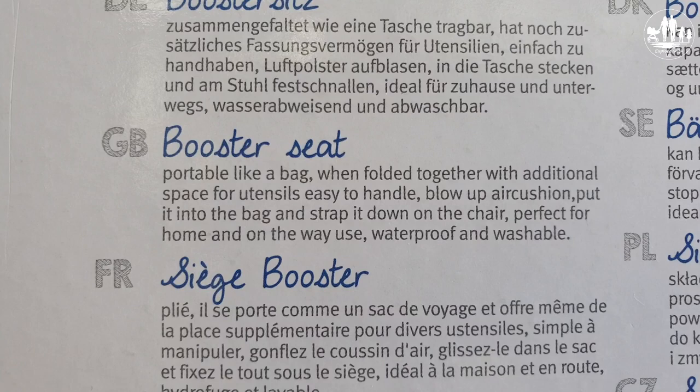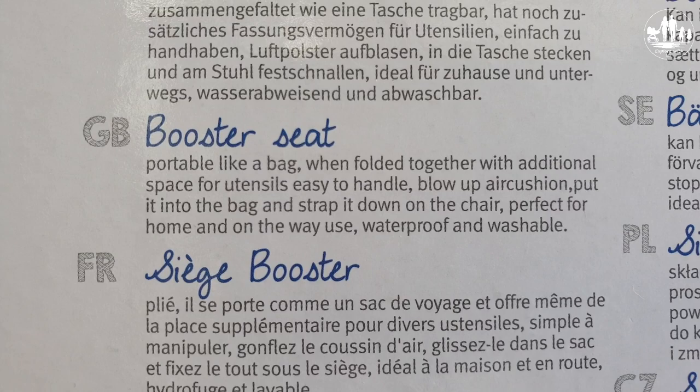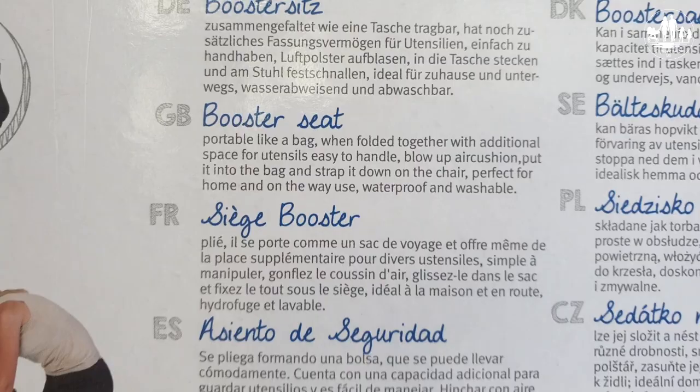Portable like a bag when folded together, with additional space for utensils. Easy to handle: blow up the air cushion, put it into the bag and strap it down on the chair — perfect for home and on-the-way use.